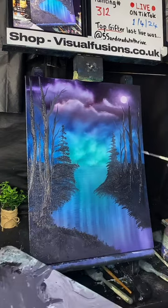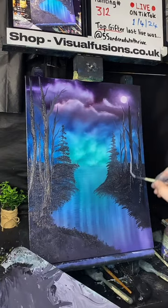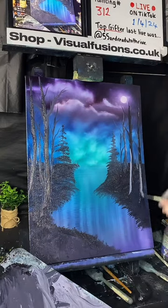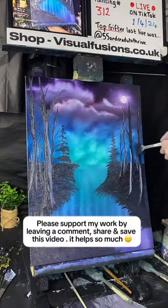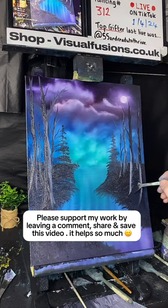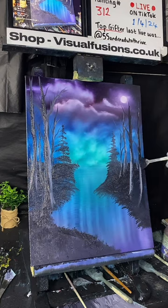Now you can play with a few highlights here — go down the side of these with that sort of gray. You can come back and blend that in, sort of dabble some of these out. Then that'll give you that sort of look.